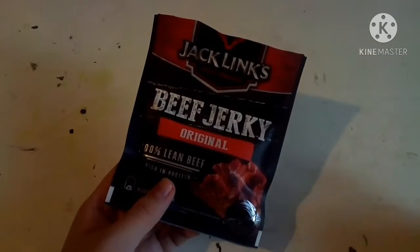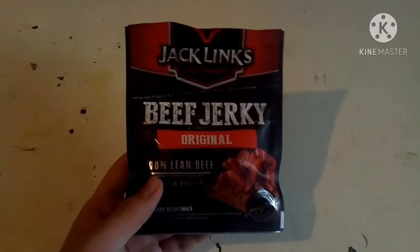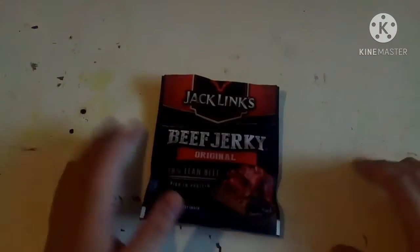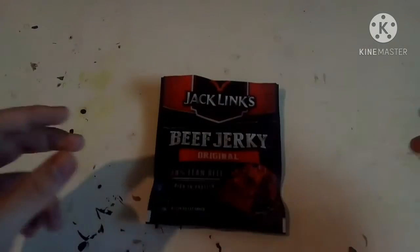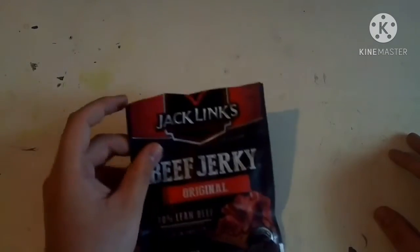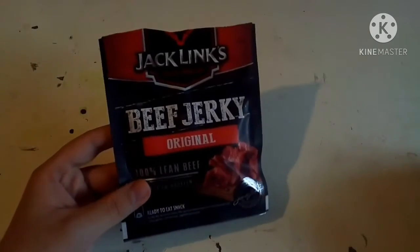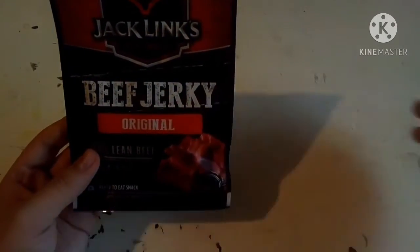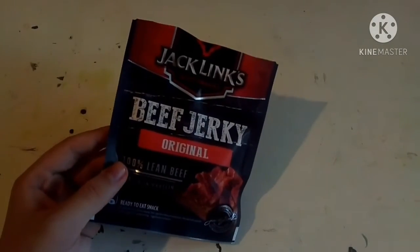Like most of Jack Link's stuff, it's really good. One thing I want to try is their beef jerky sticks — instead of flat jerky like this, it's like a stick, kind of resembling a Slim Jim. But it's not just beef — it's got cheese in it as well, so it's like a beef and cheese stick. I really want to get a pack of those. I found them online so we'll see what happens.